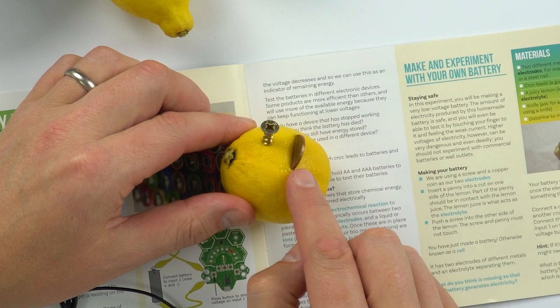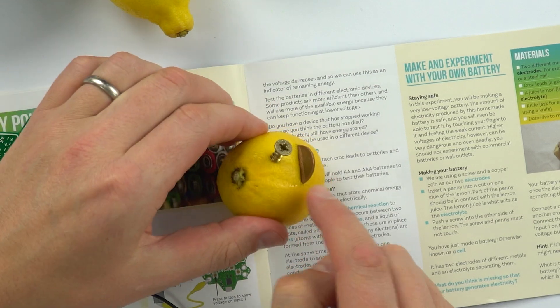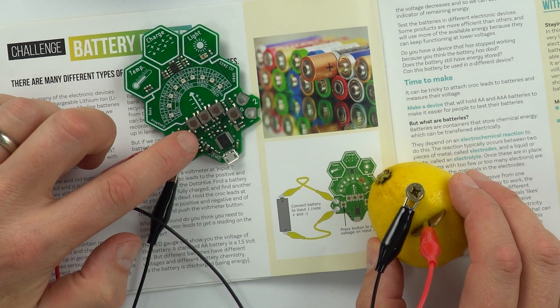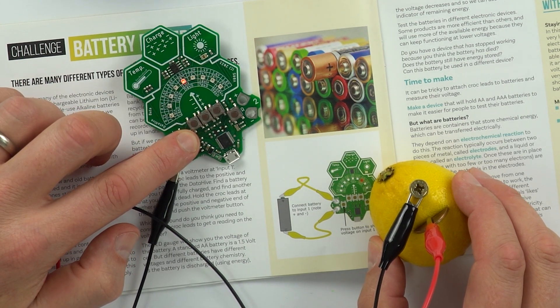I have two different sorts of metal to be my electrodes — a one-pence coin and a screw — put into a lemon which acts as an electrolyte. When we test this lemon cell and press the button, we can see it has a voltage of one volt. You can investigate this by using different types of metal, a different fruit like a lime, or by seeing how far apart you put your electrodes. As an extension, you can use your lemon battery to light something up — perhaps a red LED. One lemon on its own might not light it, but you could have a series of lemon cells all joined end to end to have an even bigger voltage.